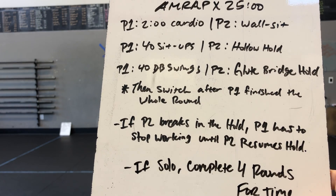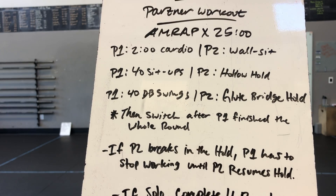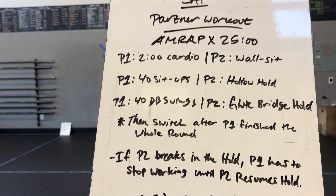And then lastly, partner 1 doing dumbbell swings, partner 2 doing a glute bridge hold. It's going to be an AMRAP by 25 minutes, gang.